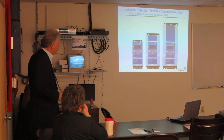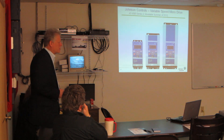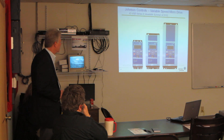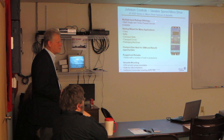We also have the new micro drives, which you can use for unit vents and all different types of applications. You wouldn't believe how many unit vents now want variable speed fans. The other big thing about these — and I'll show you here — is that they're both single and three-phase devices.